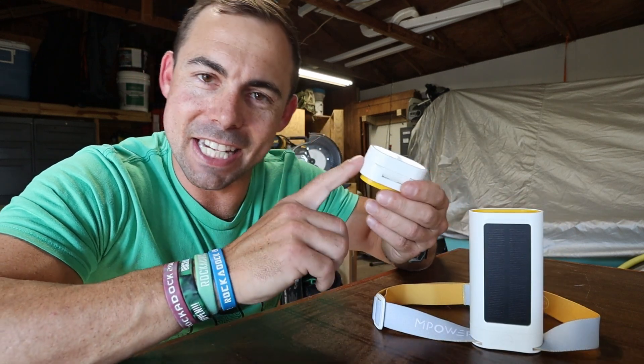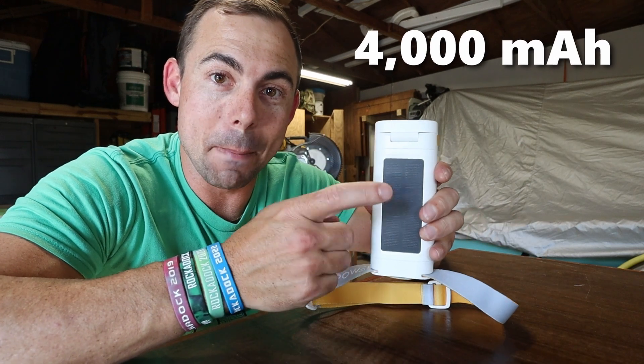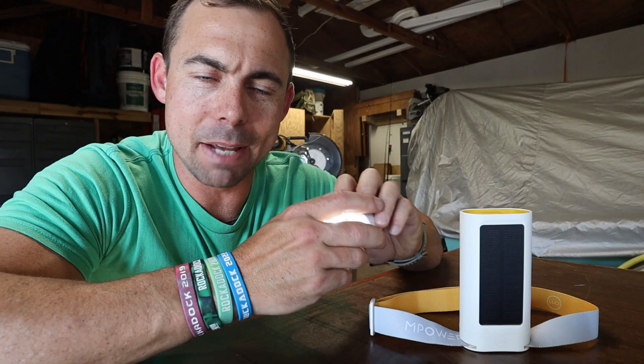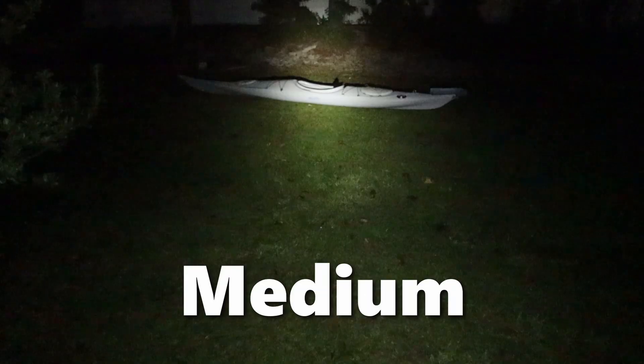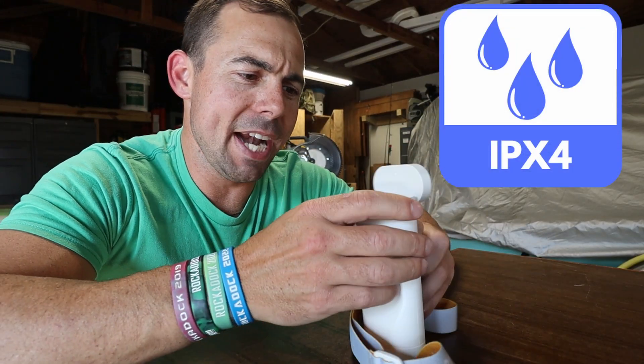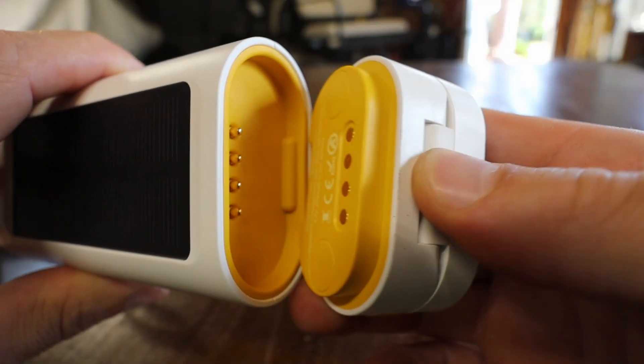This smaller piece has a 650 milliamp hour battery and the main brick has a 4,000 milliamp hour battery. The light itself will output up to 300 lumens, which really and truly is plenty for a headlamp. I've been playing with this thing in the dark and outside — it puts out plenty of light. It also has an IPX4 rating, which means it can withstand splashes and sprays of water.